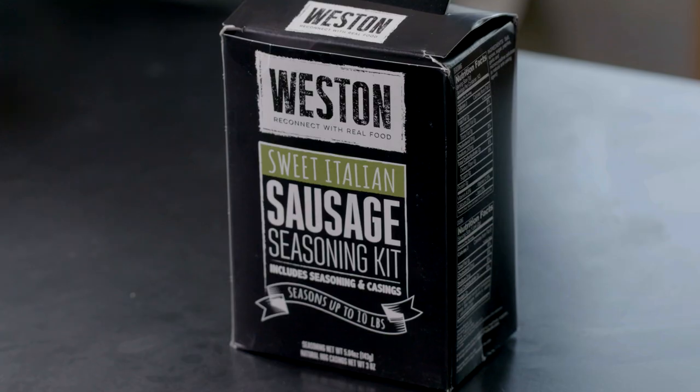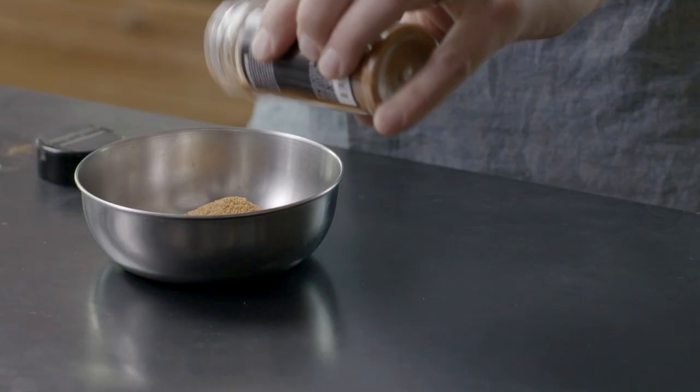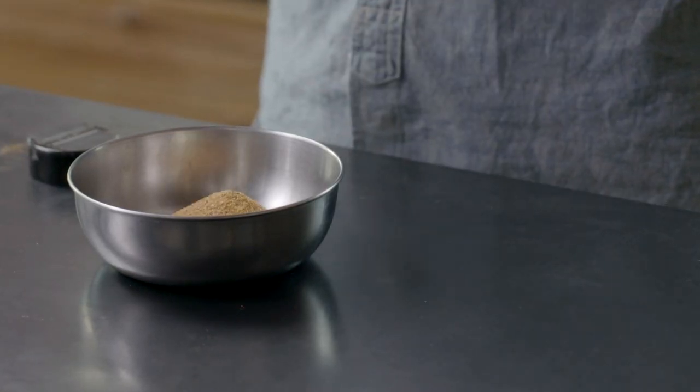I hear from a lot of guys who are kind of intimidated about making their own wild game sausage, but it really is very simple. You can get everything you need at Weston Products and you can be putting a batch together this weekend. I'm gonna walk you through and show you just how easy it can be.